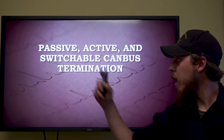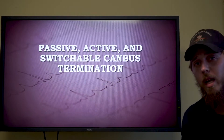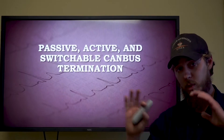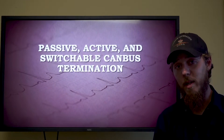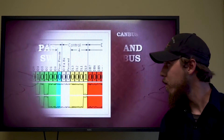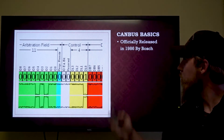Today we are going to be talking about passive, active, and switchable CAN bus termination resistors — a super thrilling and exciting topic, but it does actually have some cool implications for the future.